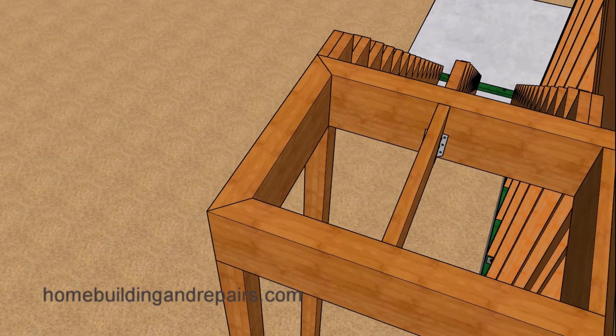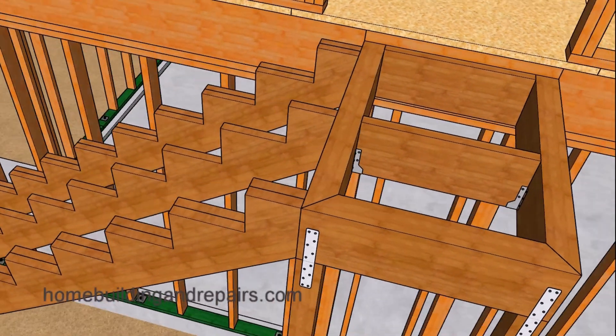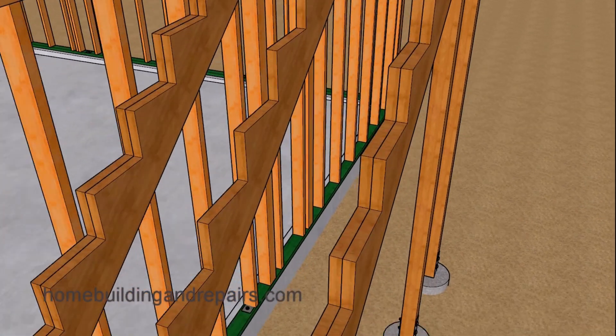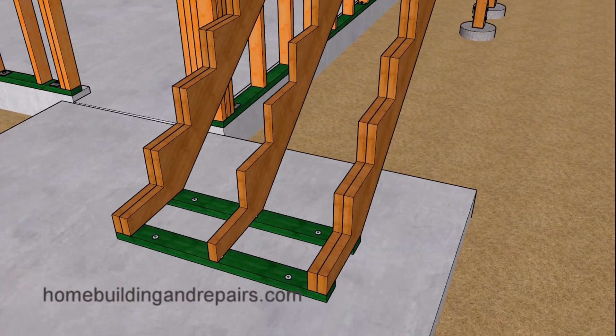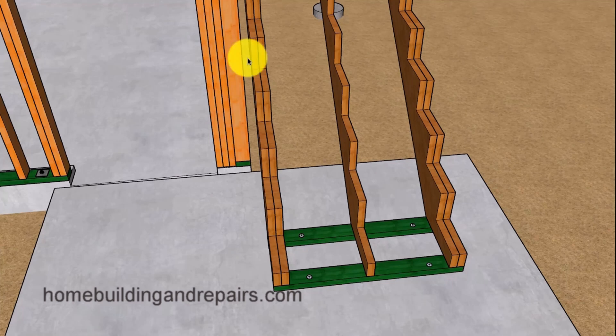Let's take another look at the stringers. Even though I didn't provide one in the center, you can always double up that one also. For those of you who have watched some of my other videos, when it comes to outside stairs, I'm not a big fan of nailing lumber together — especially under certain weather conditions where moisture can seep in between the stringers. If that moisture remains there long enough, it can start to rot and deteriorate the lumber.